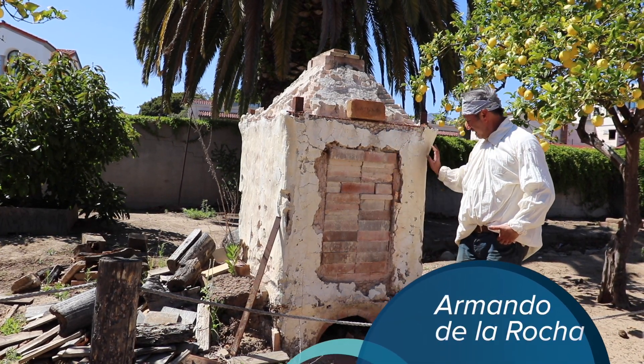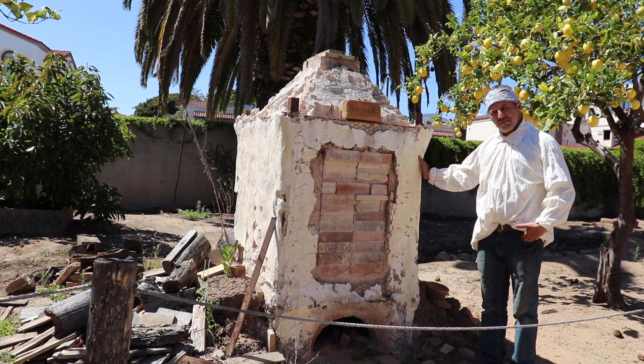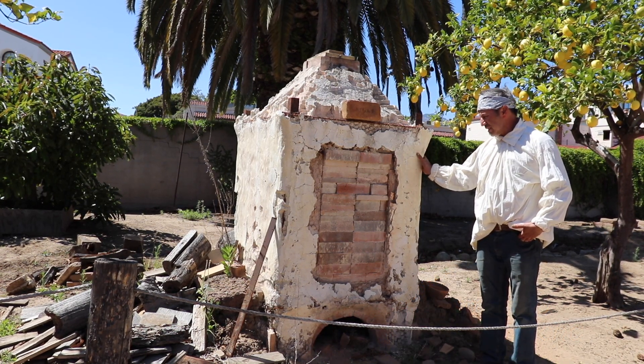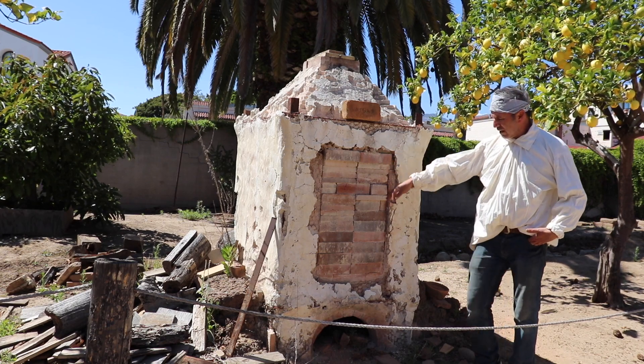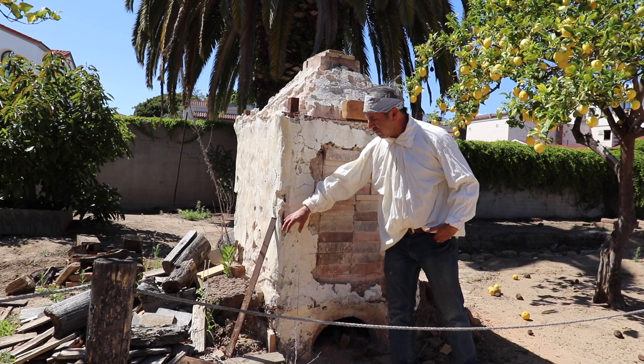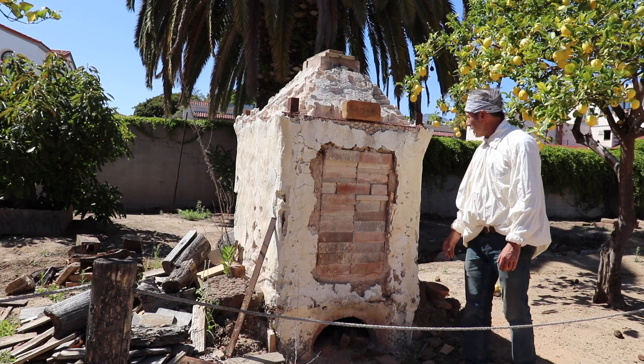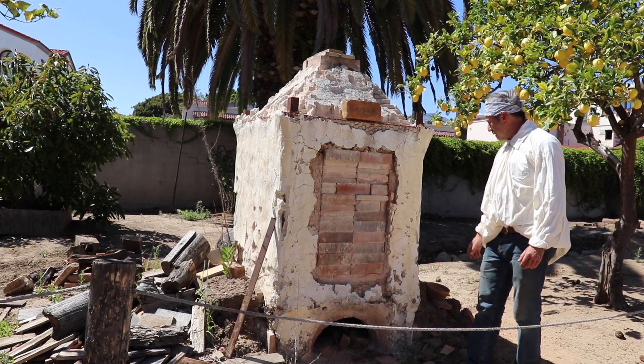This structure right here is what we call the kiln, which is just an oven for ceramics. You can see how it was made with bricks — high-fire bricks. Not just any brick; it has to be a high-fire brick especially made for this.